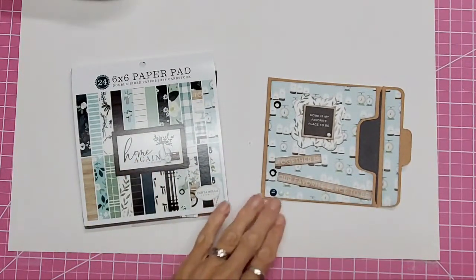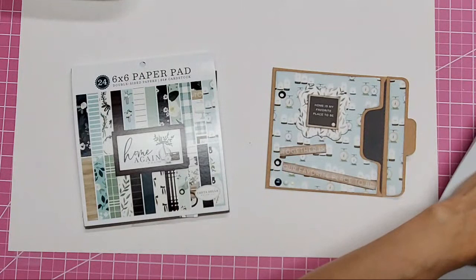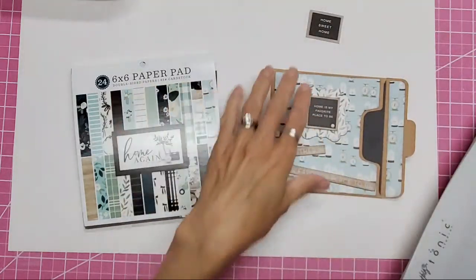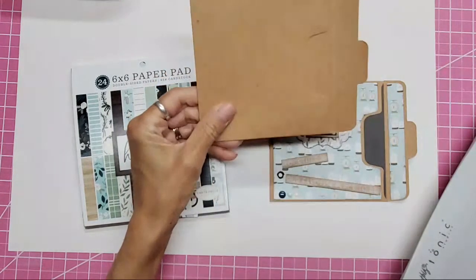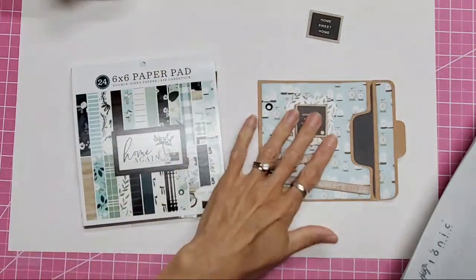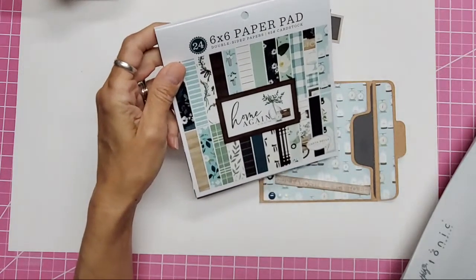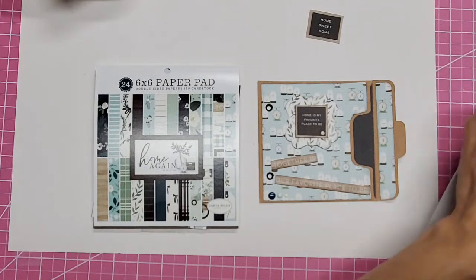Some of you are just going to be coming on here really soon and I got in a couple minutes early. I'm going to chop some papers here while I'm waiting for people to join us and we're going to be working on these CD sleeves. They look like this — I got them on Amazon. I'm using the six-inch paper pad from the Home Again collection by Echo Park.